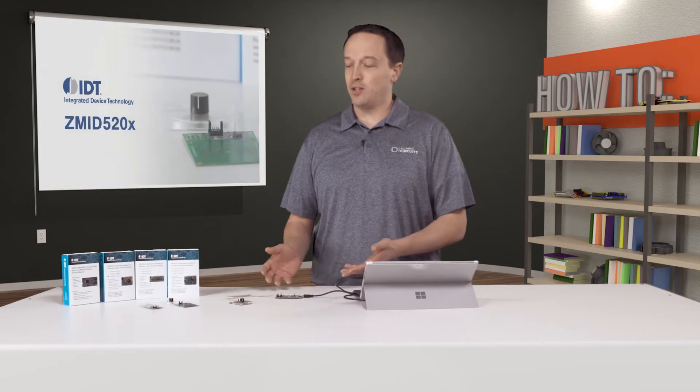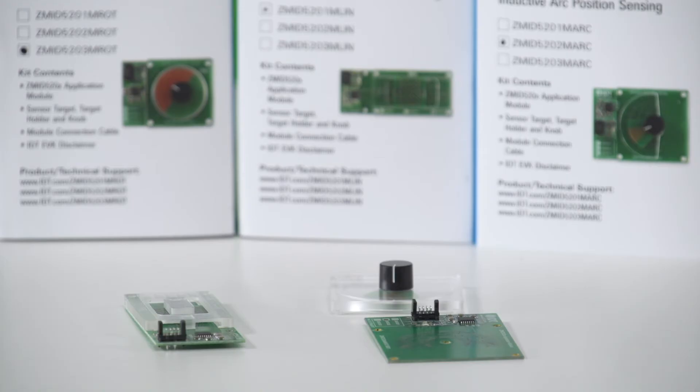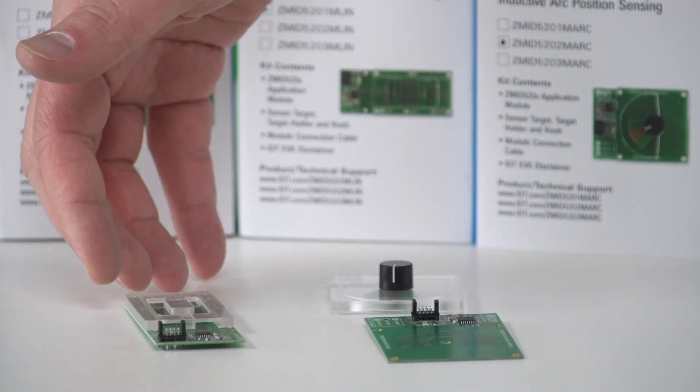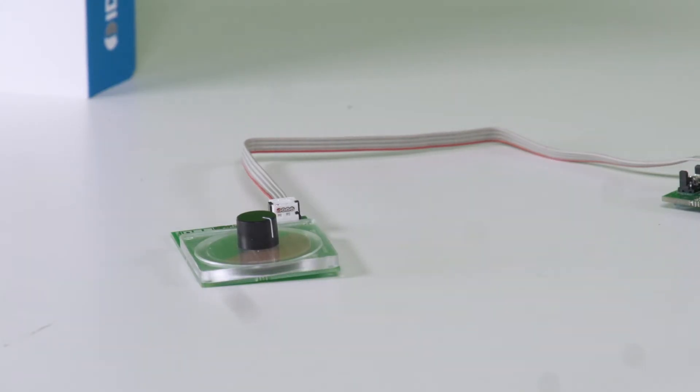To demonstrate this, we have this evaluation kit for IDT's ZMID 5200 family of ICs. As you can see, we have a number of different sensors here, demonstrating the flexibility of this inductive sensing technique. For example, we have a linear sensor, an arc sensor, and a rotary sensor, all based on the same technology.